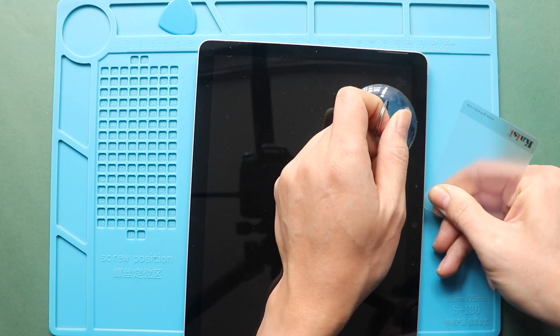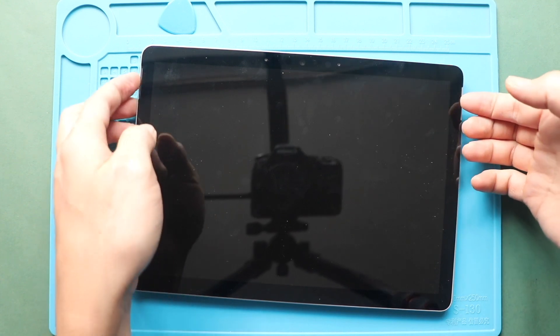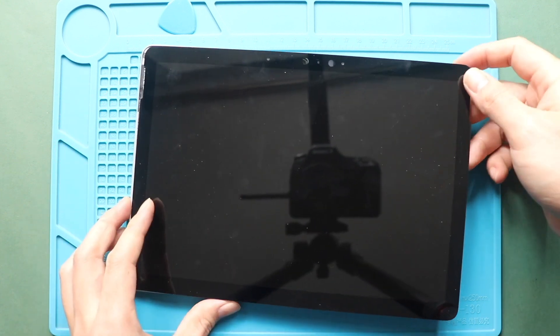Be gentle while pulling — there are flex cables attached to the logic board. Next, gently lift the screen and move it upwards on the table.